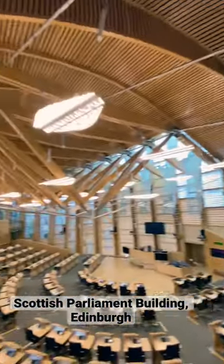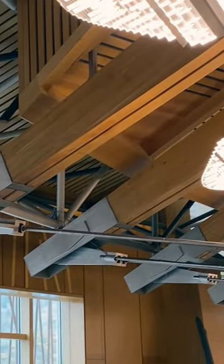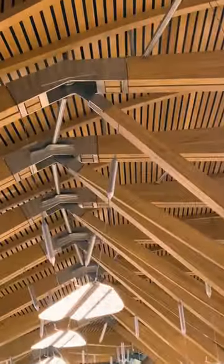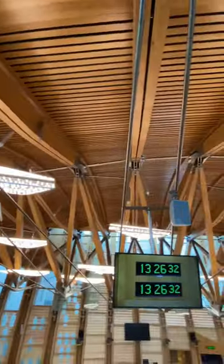The most complex roof I have ever seen. The timber beams are laminated oak, held together using 112 stainless steel connectors to form a composite roof truss. Because the building curves, the roof structure isn't modular — each truss is slightly different from the one next to it.